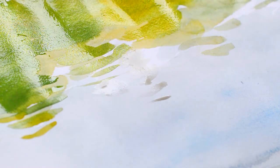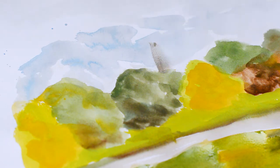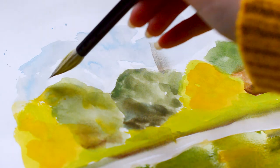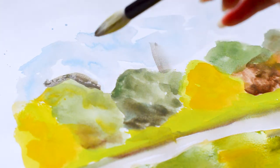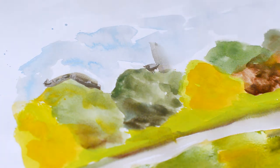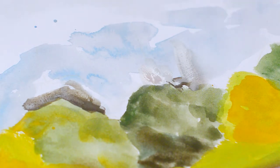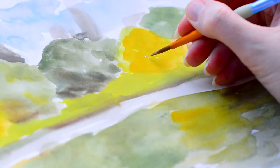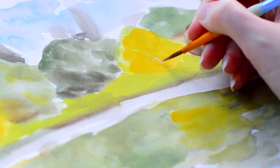I think it's really interesting filming my process because when I watch it back I can see that my marks weren't super confident — I can see myself being quite cautious with the brush. I don't really realise it when I'm painting, but when I watch it back I can see the marks are placed in a purposeful way. It's not like I'm going straight in, even though that's what it feels like when I'm doing it. You can see me pausing and thinking about where I'm going to place the paint.